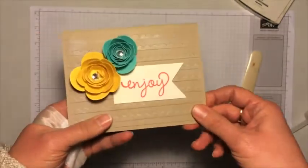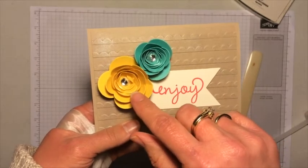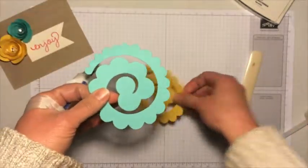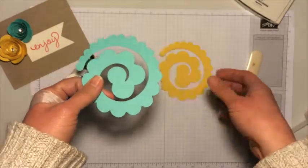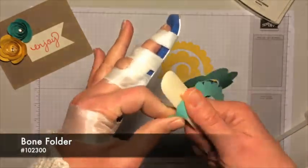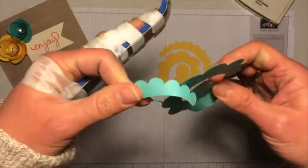I want to point out these two flowers look different. This one's a little bit tighter and smaller; this one's more relaxed and a little bit larger. These are from the same die — they both started like this. It just depends on how tightly you curl it for how the flower will end up looking. I want to use a bone folder. Stephen Up recommends just taking a bone folder on the end like this — it just breaks some of the paper fibers and makes it curl a little bit more naturally for you.